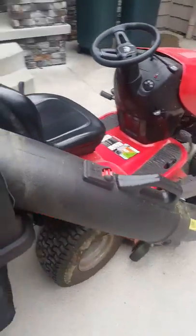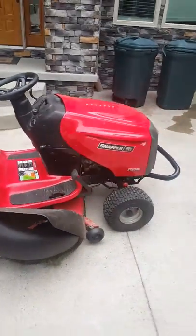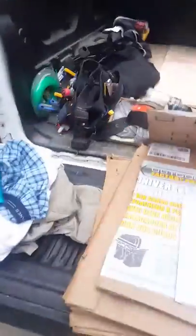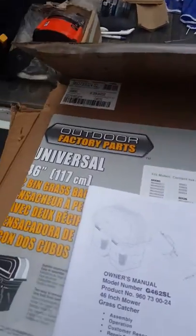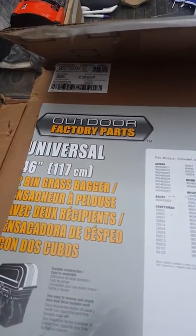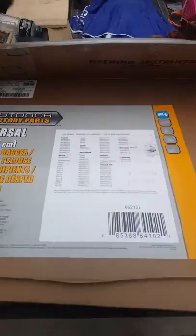I found out through research that Husqvarna makes this Snapper. Husqvarna makes a lot of Snappers. The part that I found is a universal bagger that I found on Home Depot.